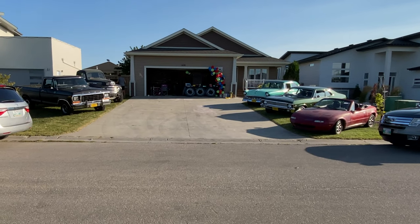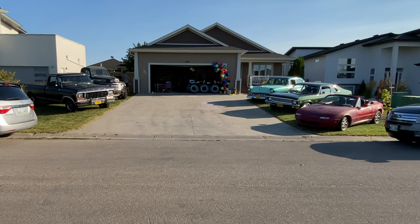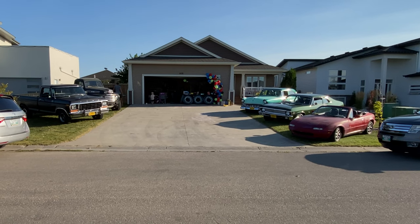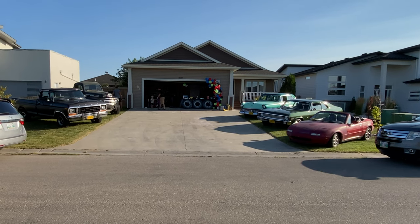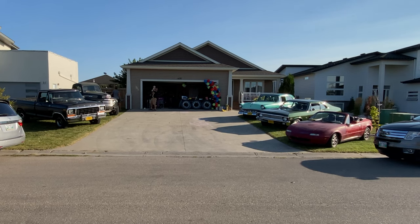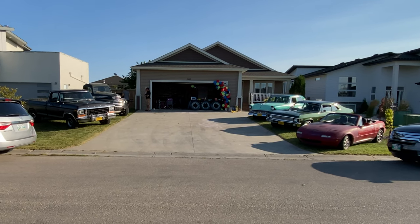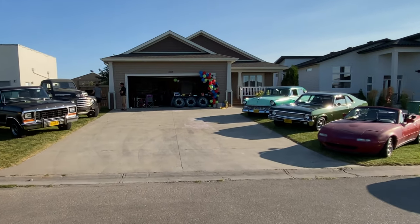We're at my nephew's birthday party. We've got a couple of family vehicles here — I've got my Miata, my dad's Nova, my in-laws' 56 Fairlane, and my brother's 78 truck, the one we've been working on. We'll get a little walk-around of that. And we've got a really cool truck back there — Tony's truck — but I'm not sure if he's ready to show it to the public so we probably won't show much of it yet.